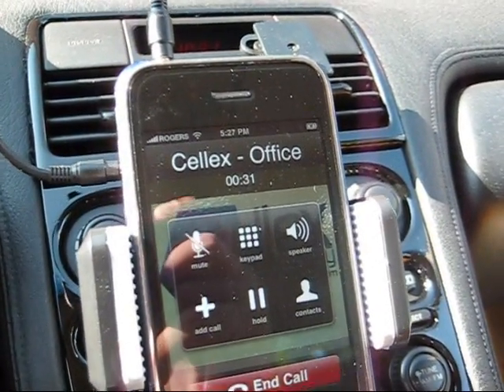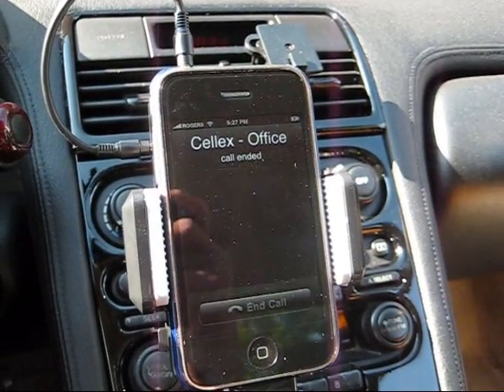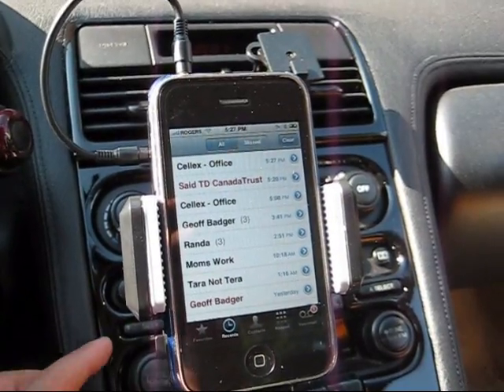As soon as the call ends and he hangs up, it's going to go right back to the music. And that's it.